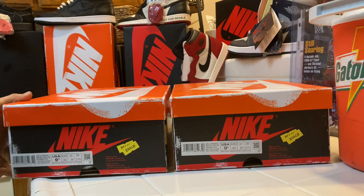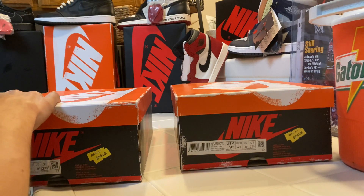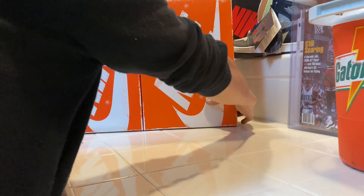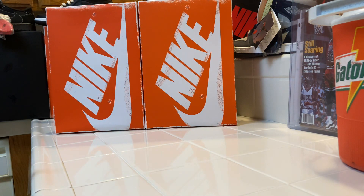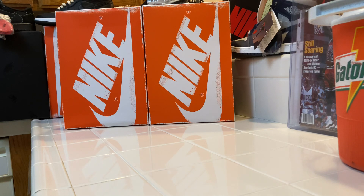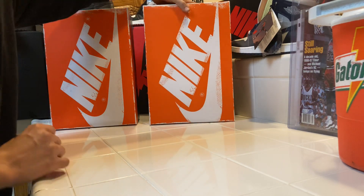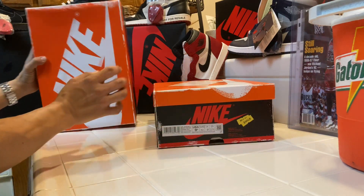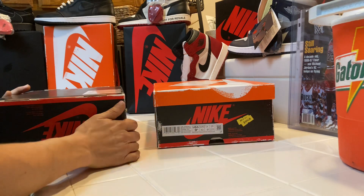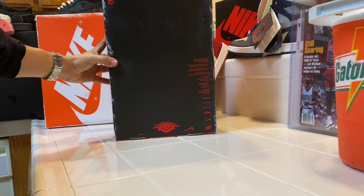Holy crap. Right is the fake, left is the retail. If you check out the box sizes — they actually updated the box size, so now they are actually the right size. The only way you'll be able to tell with this one is that it has the overseas Nike label on there, whereas the US release just has the US version. Both are the same size now.